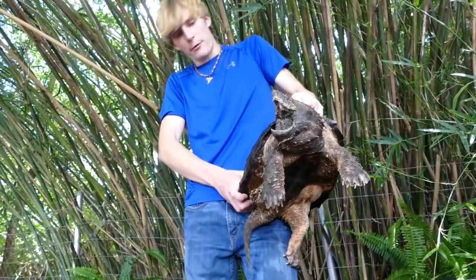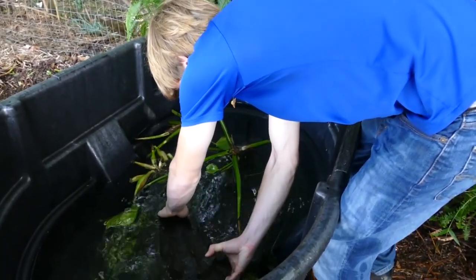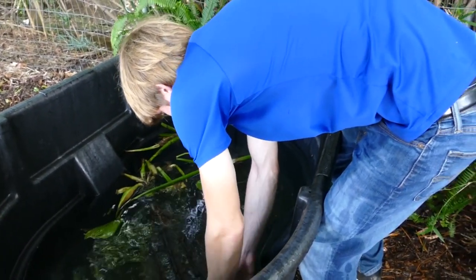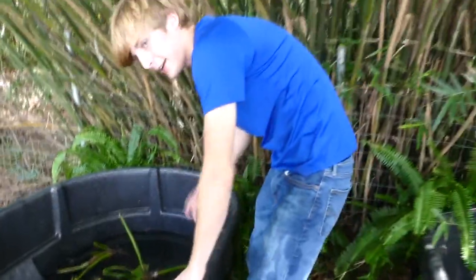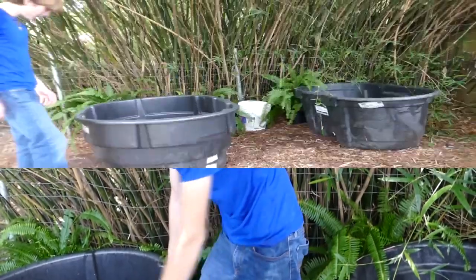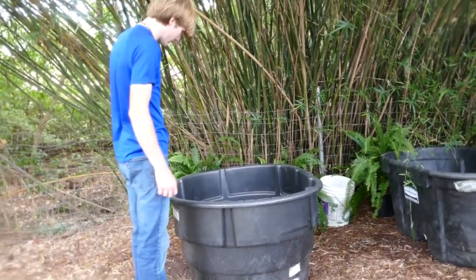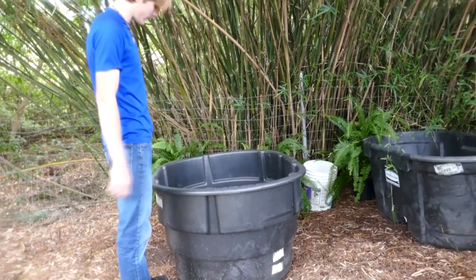We're going to put Trapper back real quick. I have to clean these guys' enclosures quite consistently to keep their water this clean. I like keeping their water crystal clean — it annoys me even when little pine needles and junk get in there. Right now I've got to clean the snapping turtle setups. It's been a couple of days since I've cleaned it and it's just a little bit groggy.